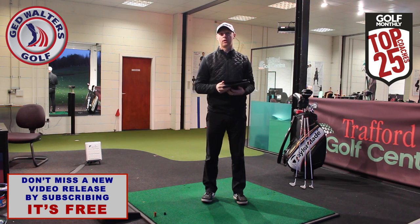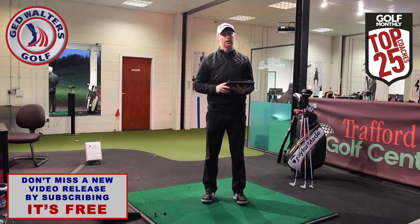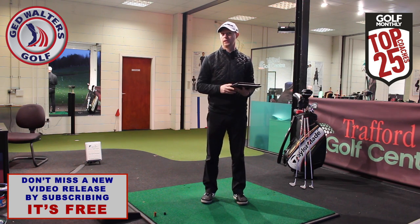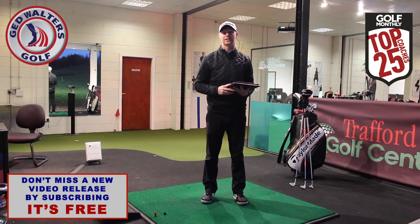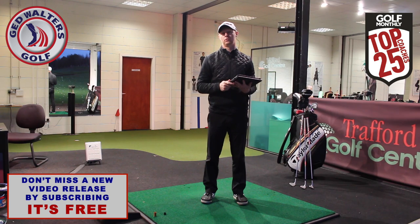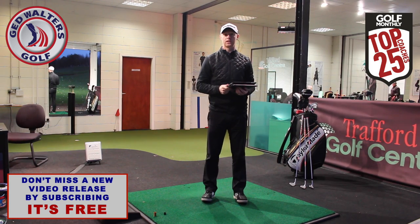Thanks for the question. Any more questions, post them in the comments box below — any comments regarding pitching, controlling distances from 100 yards, how you would approach it — love to hear from you guys as always. Subscribe to the channel if you haven't already, and you can catch me on the social networks — links are in the description below. Look forward to seeing you guys again next time. Thanks for watching.